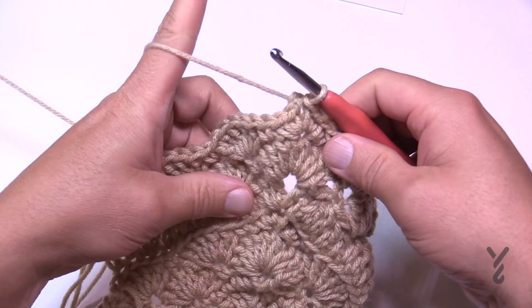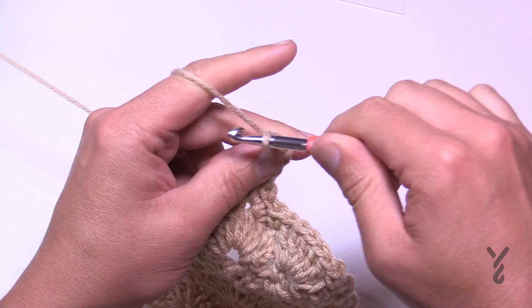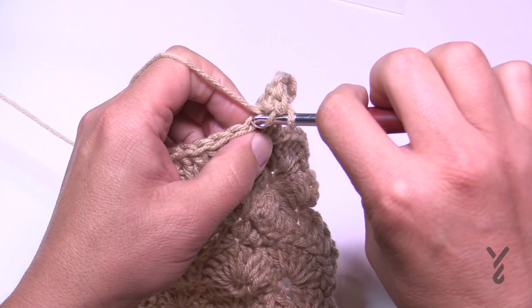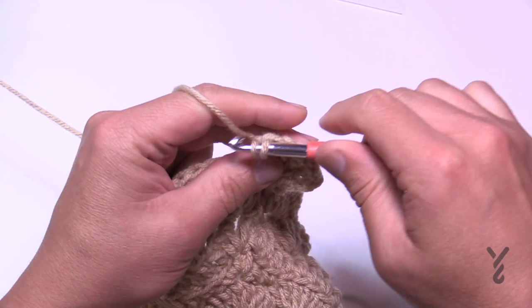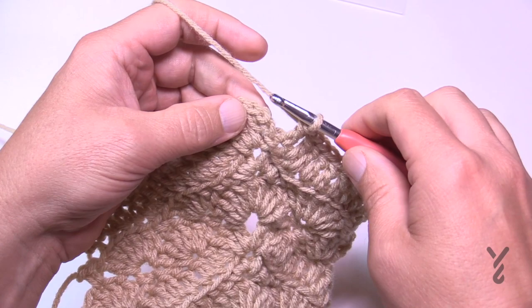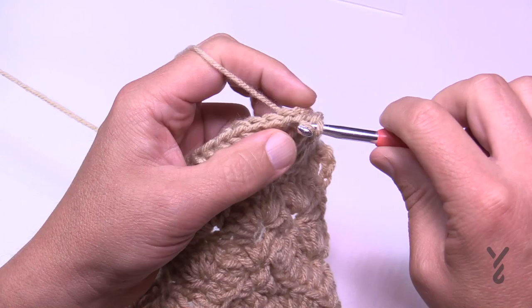Slip stitch to the corner and start round 42, which goes back to back loops only. Chain three counts as your first double, then double crochet in, chain two, and two more double crochets into the corner. Using the back loops only, double crochet in each stitch all the way to the corner; corners are two double crochet, chain two, two double crochet. Join to the beginning of the chain three, slip stitch to the corner, and move on to round 43.